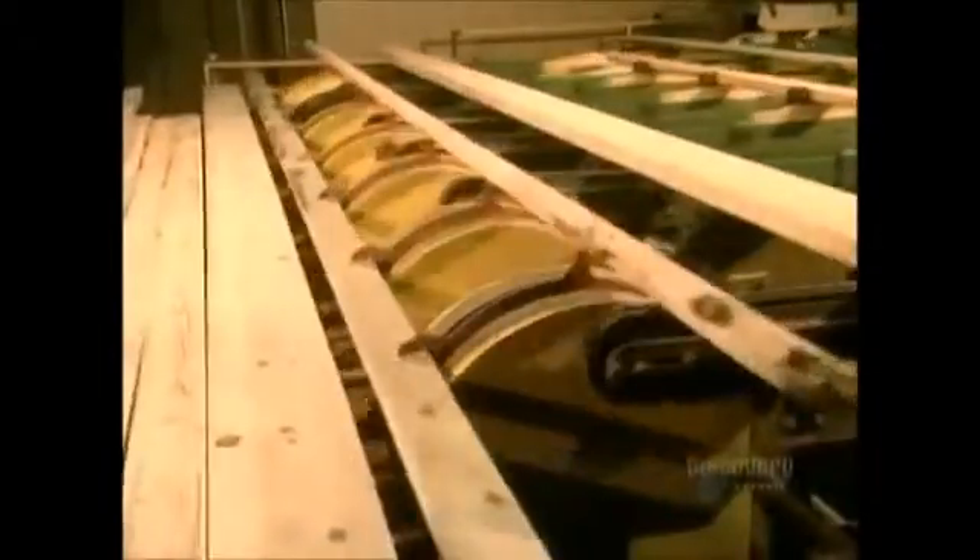Both production lines feed to machines that smooth the edges and trim off any defects that can affect the strength or resistance of the wood.